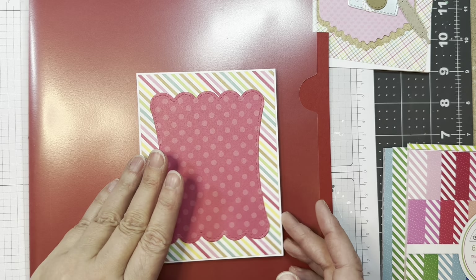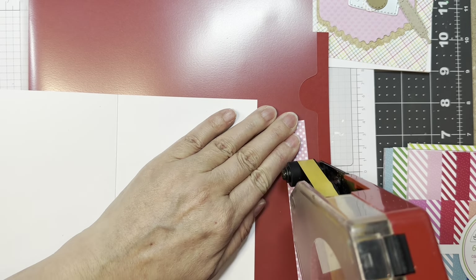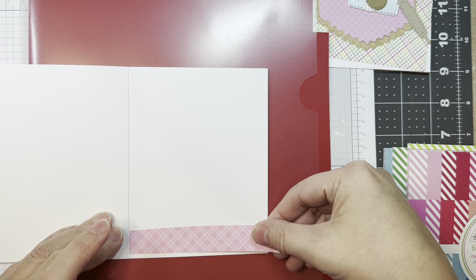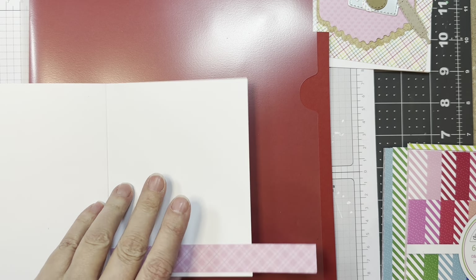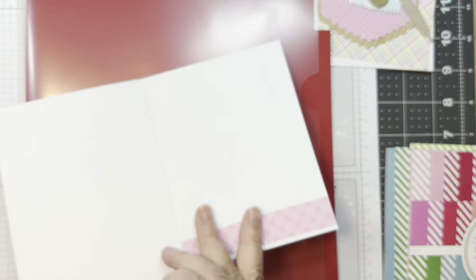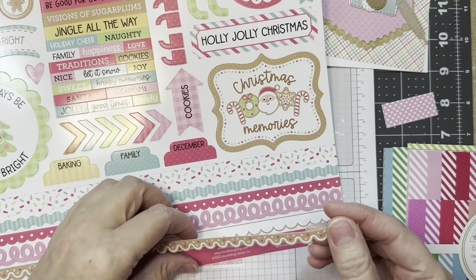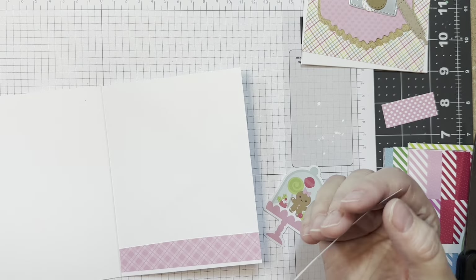On the inside, I'm going to add a strip of paper that is roughly a little bit less than an inch wide — it's just what was trimmed off a piece of paper. I'm going to trim off the overhang with a pair of scissors, and then I'm going to add a sticker trim to that paper.